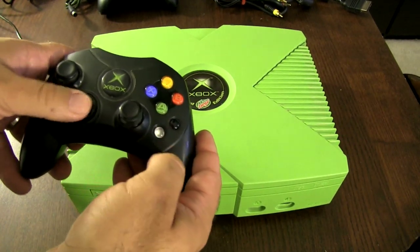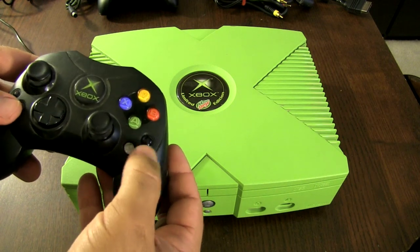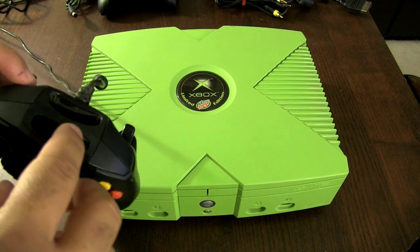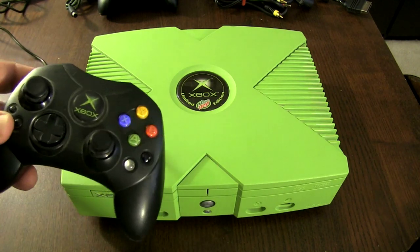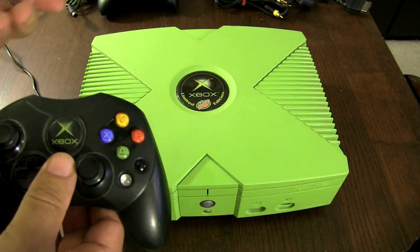You get your two analog sticks, your directional pad, your A, B, X, Y, your start, your select, your option buttons, your trigger buttons. These are slots where you can actually put in a memory card and save game files to this, and then transfer it to a different Xbox.